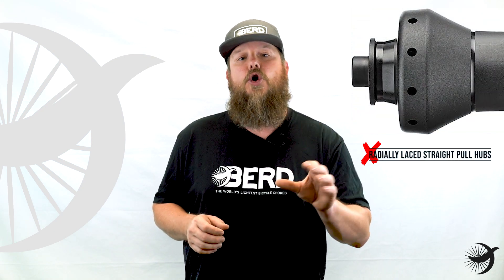We do not recommend building wheels with radial laced straight pull hubs, as there's no way to properly prepare the spoke holes for bird spokes.